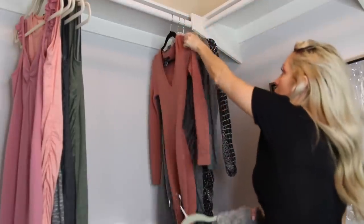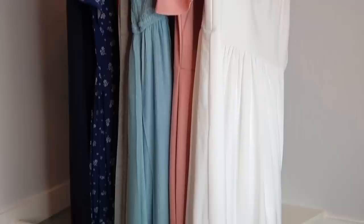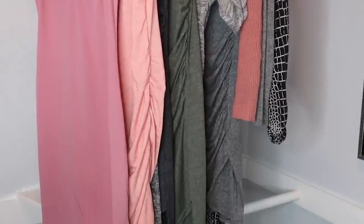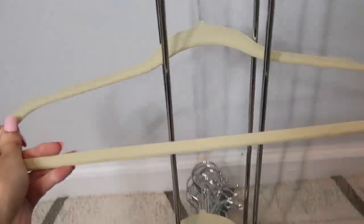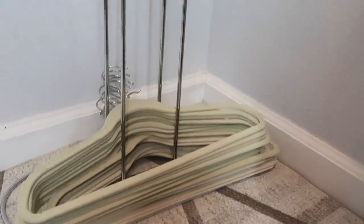The first things I added into the closet were my long maxi maternity dresses and then my short maternity dresses. In addition to uniform hangers, something I added a few months ago that I absolutely love is a hanger hanger. Instead of having all your extra hangers piling on the floor or hanging in your closet taking up extra space, this is a little stand I keep in the back with all my hangers stacked up neatly.